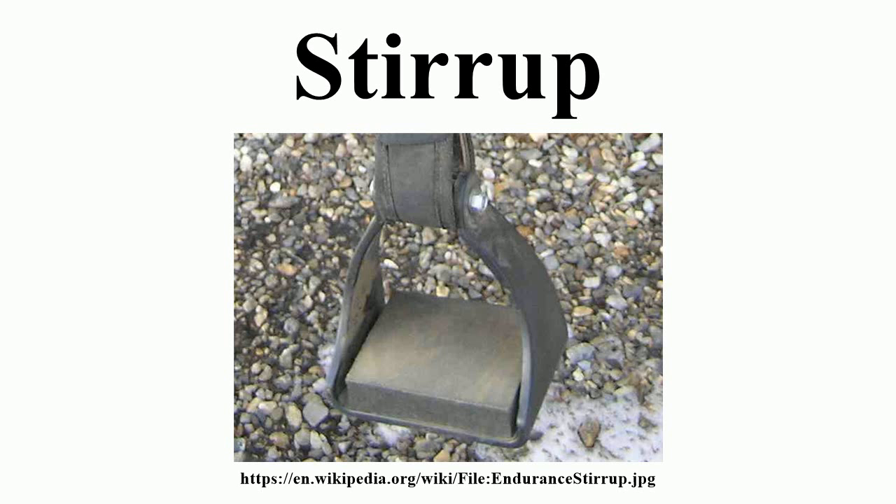Early development: The invention of the stirrup occurred relatively late in history, considering that horses were domesticated in approximately 4500 BCE, and the earliest known saddle-like equipment were fringed cloths or pads with breast pads and cruppers used by Syrian cavalry around 700 BCE. The earliest manifestation of the stirrup was a toe loop that held the big toe and was used in India late in the 2nd century BCE, though it may have appeared as early as 500 BCE. This ancient foot support consisted of a looped rope for the big toe at the bottom of a saddle made of fibre or leather.